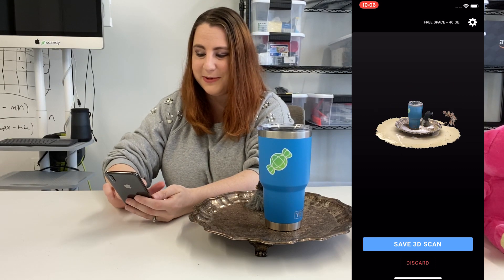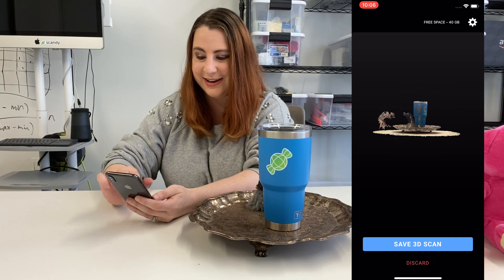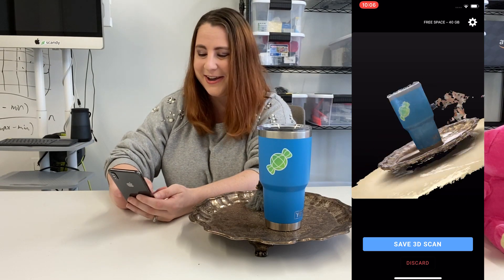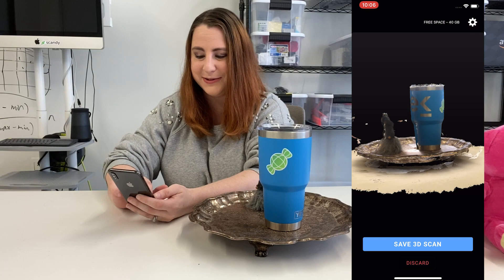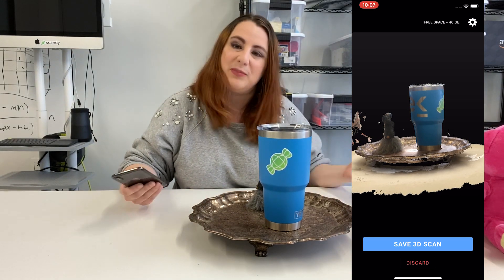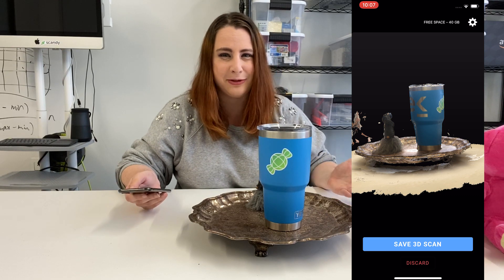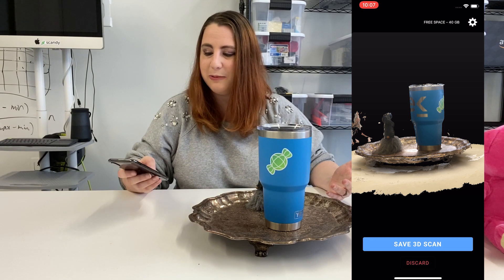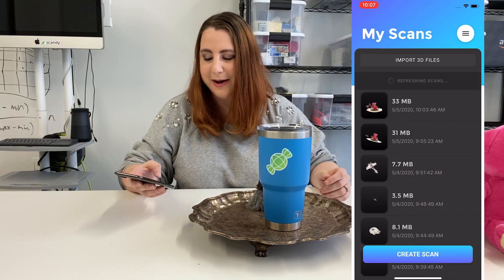There you go — you can see we got a great scan, really good! I'm very happy with that. Using this little reference object worked great. The reference guy doesn't look as good, but I wasn't focusing on gathering all of his data. Next time I'm going to show you guys how to edit within the Scandy Pro app, but hopefully this has given you some tips and tricks to help you make the best scans possible.